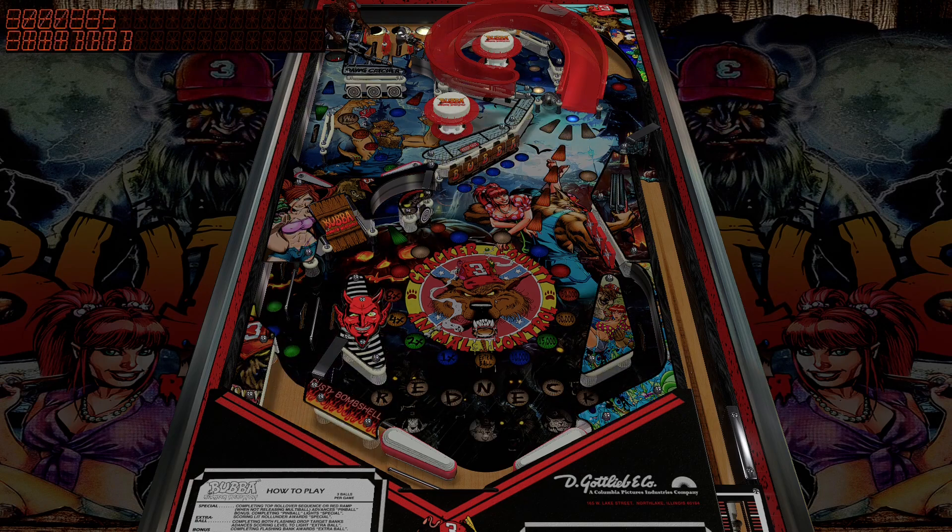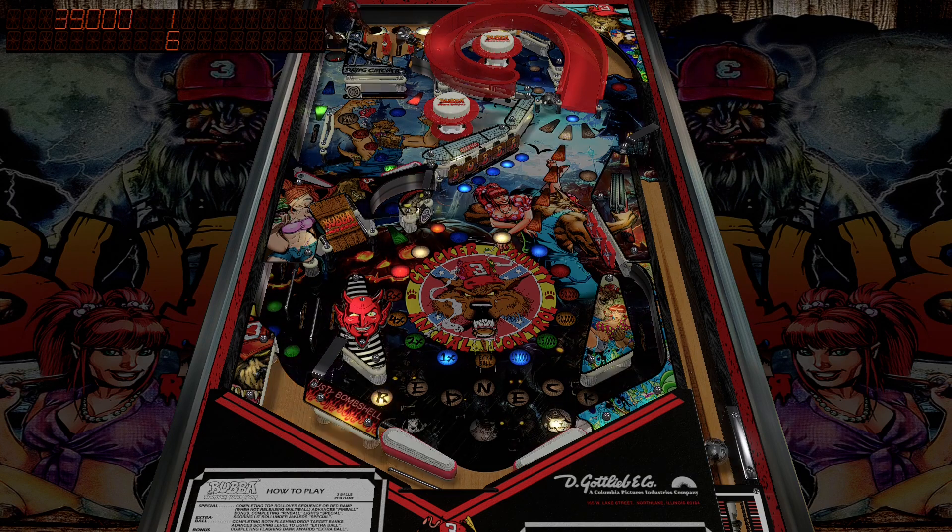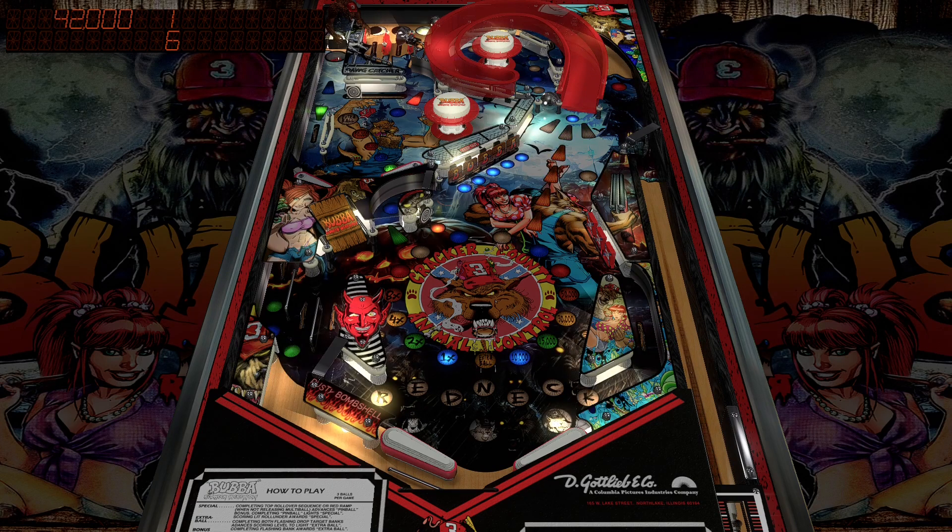Bubba the Redneck Werewolf! I love the moon — see how the moon up top is over here? Oh, you even have a little werewolf toy at the top left. You see that?